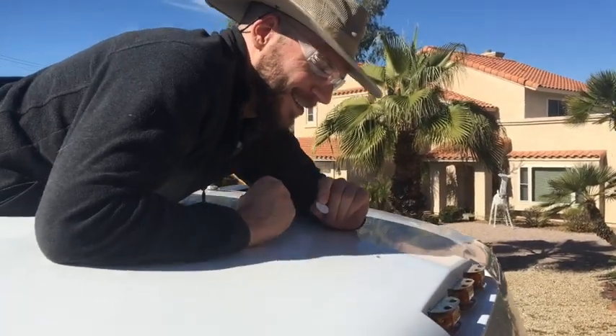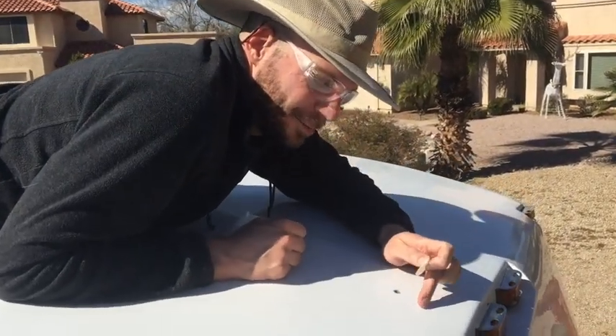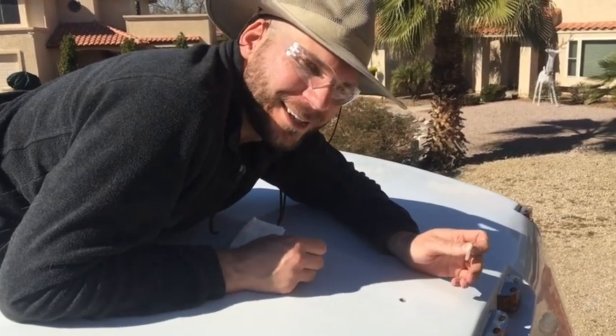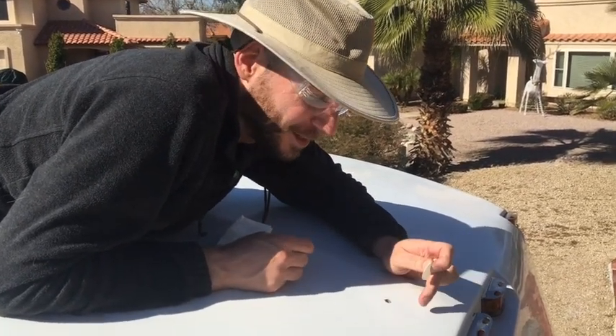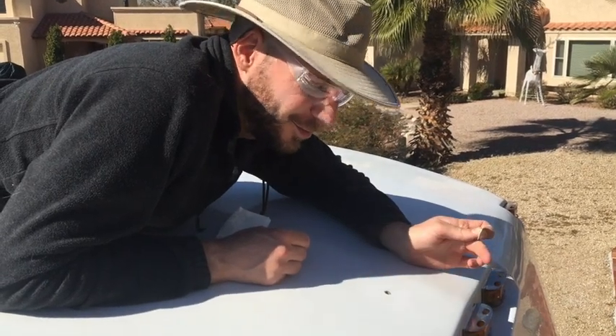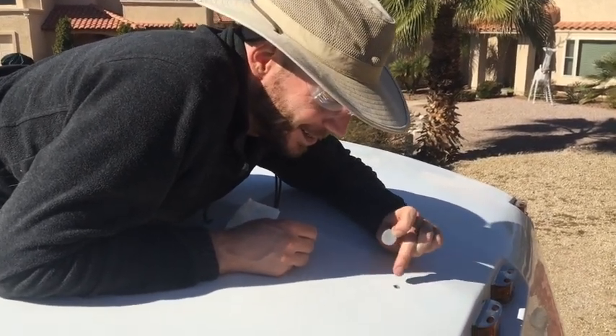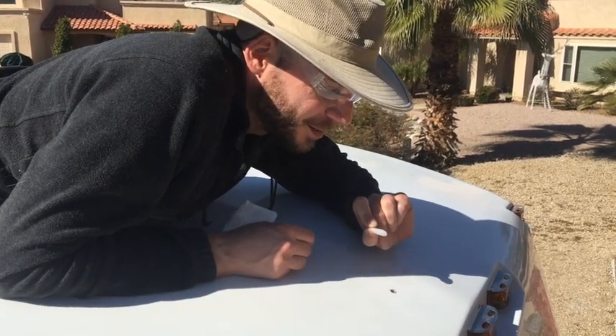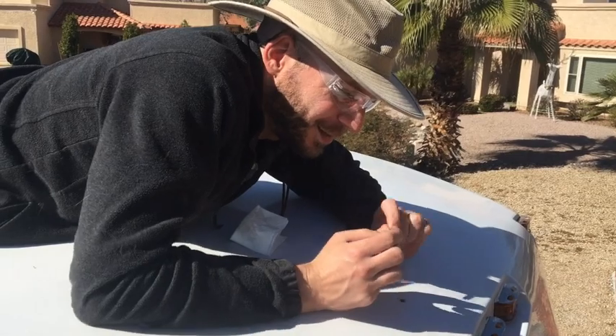Our small win for the day is that the two big pieces of tape up here were just adhesive that were holding something else on here that is not here anymore. So when we pulled that up, there was not a giant hole underneath — it was just beautiful roof. And this one that had a big blob of silicone, it was much smaller than expected.